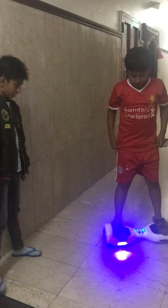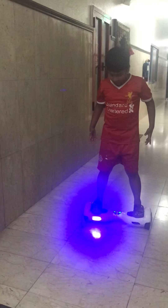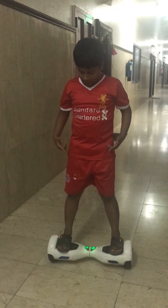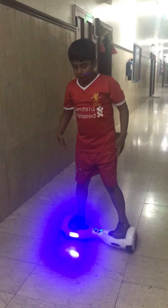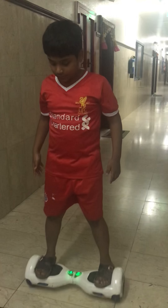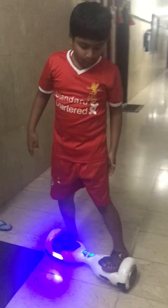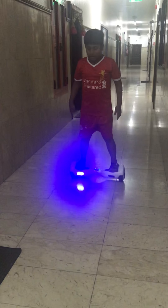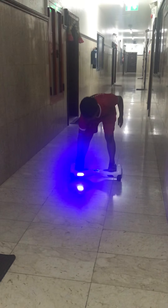First you need to have a balance. You need to put effort in the toe so you can go forward. And you need to pull back, put effort in the ankle, like this. And when you want to turn, you need to put some effort over this side to turn like this.